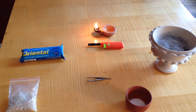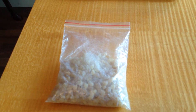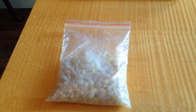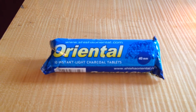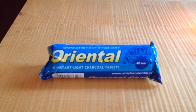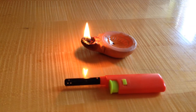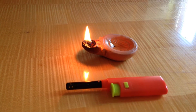So this is what you're going to be needing. First of all, the frankincense or any other type of resin incense. Charcoal discs or charcoal tablets — it's the kind you can also use for a hookah or shisha. Then a flame. You can use a candle, a lighter, or an oil lamp like I'm using.